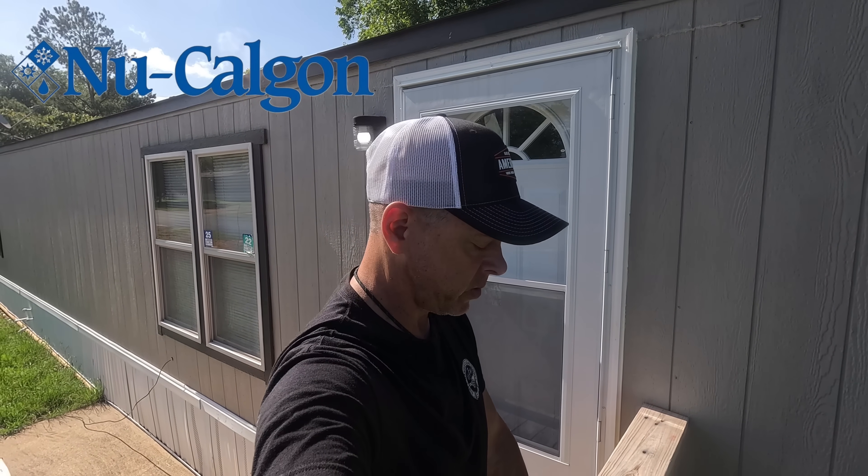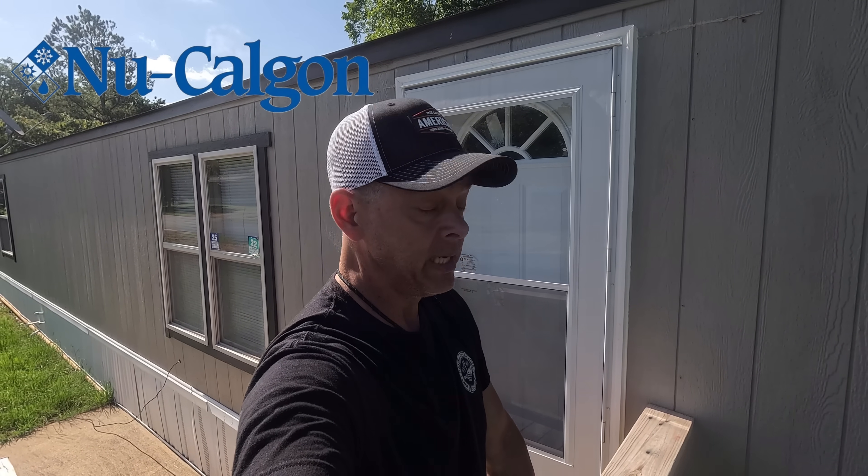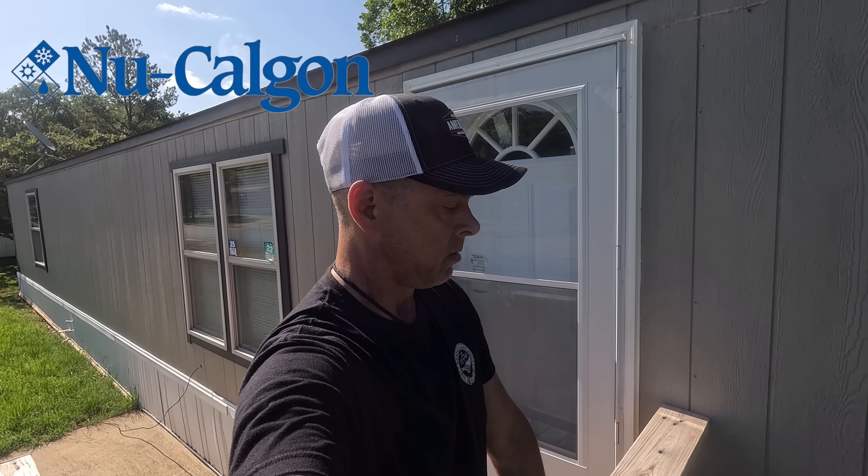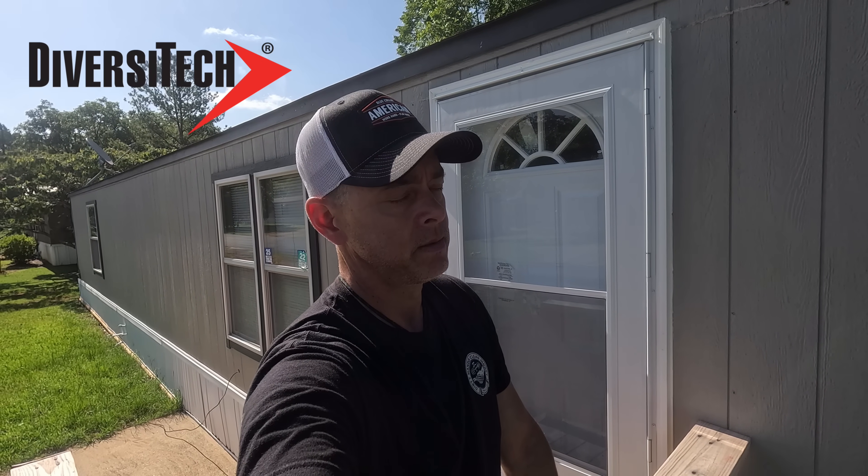Just a word of advice to people who need emergency services and call for air conditioning help: make it a priority to be home. Please don't tell me you're home and come on over when you're not home. That ain't going to end well.